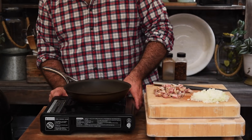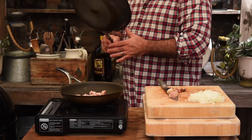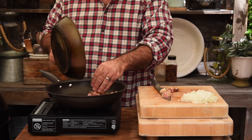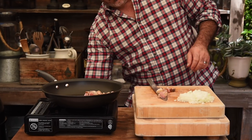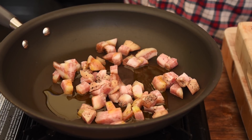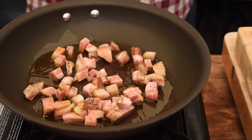Let's get our pan on the heat and get our guanciale in there. Actually this pan is too small because we're not going to be able to fit all the spaghetti in there. Let's get our guanciale into a nice big pan — that way we can toss all the pasta through it when we add it to the sauce. I'm also going to add a splash of olive oil. We're going to cook that out for about three minutes.